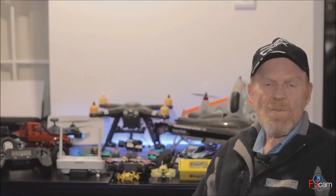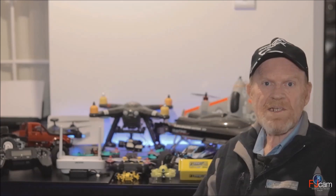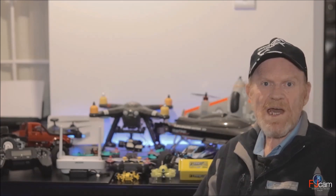Hi, thank you for visiting my RC channel. My name is Bill and I'm an RC radio control enthusiast and I also do RC reviews.